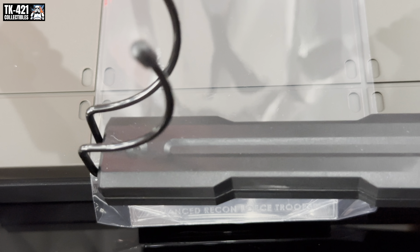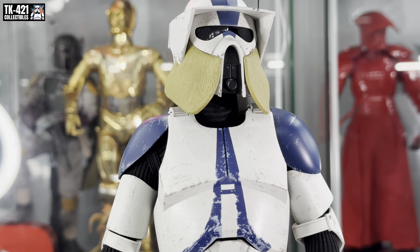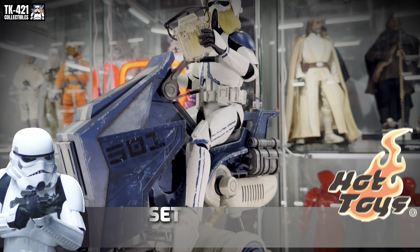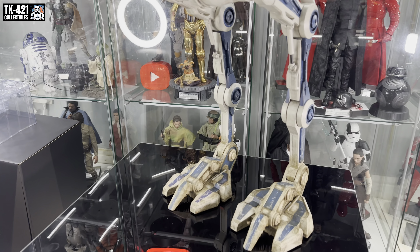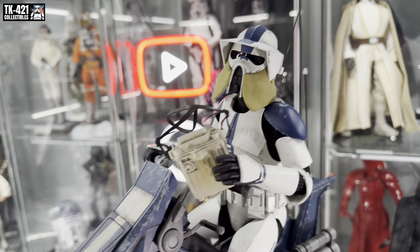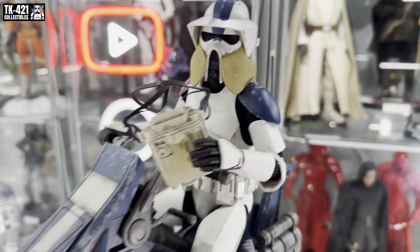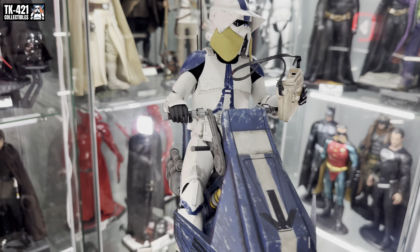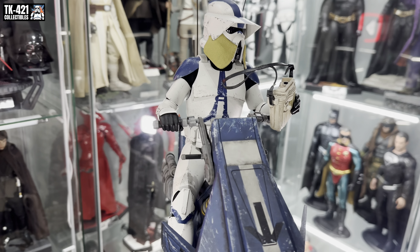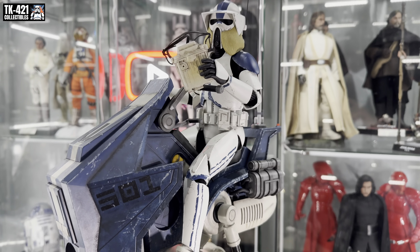I want the trooper on the AT-RT. It's an amazing trooper, really impressed with it. Pairing the ARF Trooper with the AT-RT is absolutely seamless — it sits on top perfectly. I don't know whether his body has been designed specifically for the seated position, but it works really well, with feet on the footrests. Absolutely looking amazing.